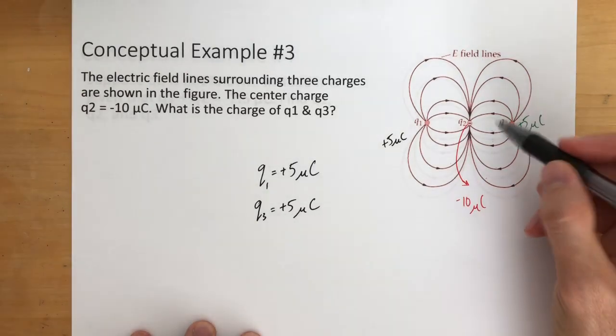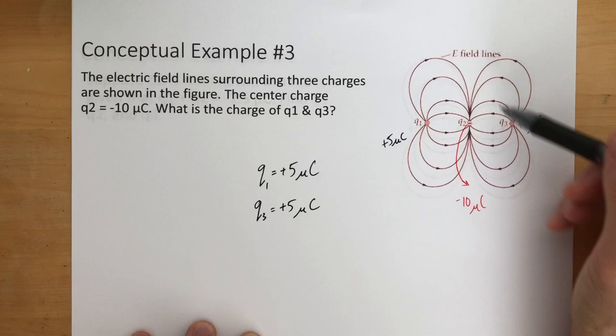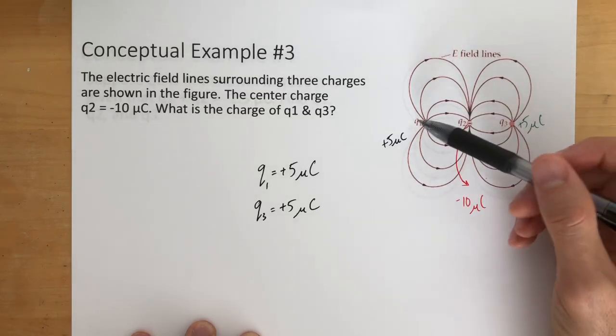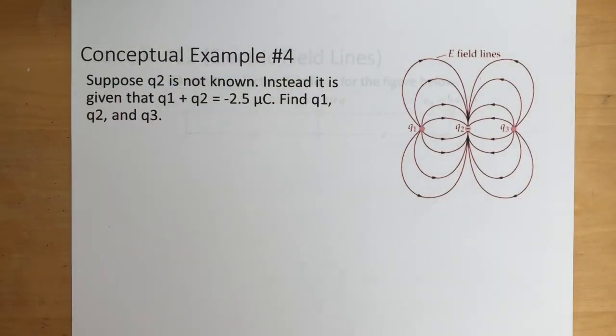We did that primarily by looking at Q2 and seeing how many electric field lines it has compared to what Q1 had and what Q3 had. So let's look at the next example, which is going to be a little bit more complicated, but same kind of idea.